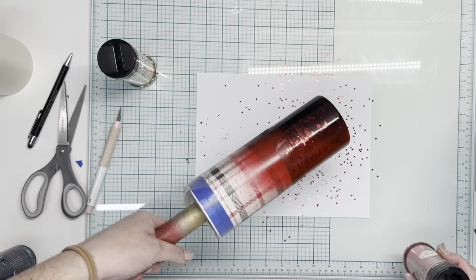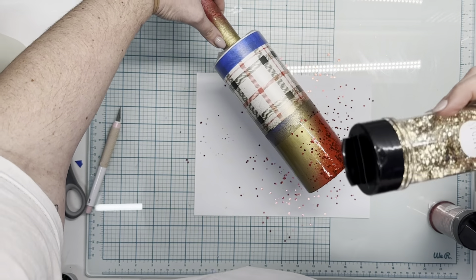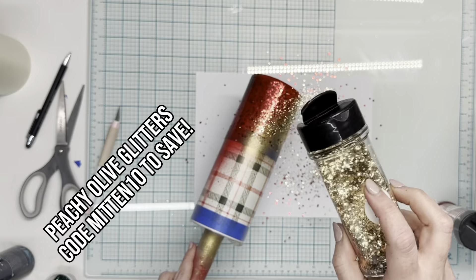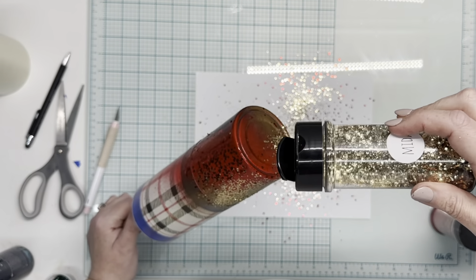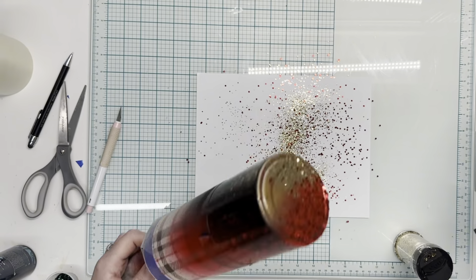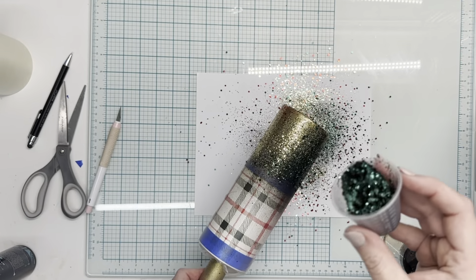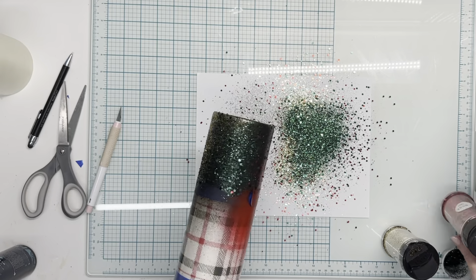Once that paint is dry and the epoxy is applied to the spray paint portion, we're going to go in with Peachy Olive glitters as usual. We're going to use Netflix and Chill, Midas, and a combination of greens which include Severus, Pondhouse, and Malfoy. We're going to lay those down diagonally. I am going to remove the base of this tumbler, but I wanted to make sure the glitter was completely applied around that bottom edge, then we'll go back and pop that off.